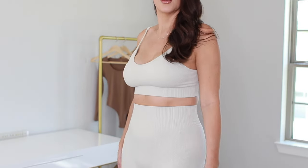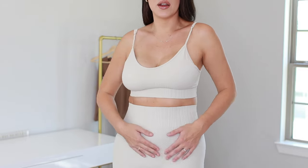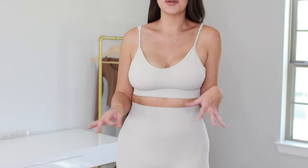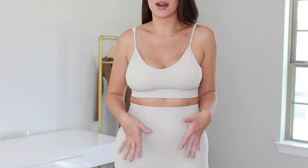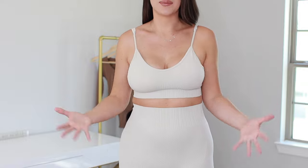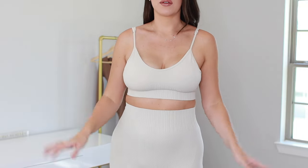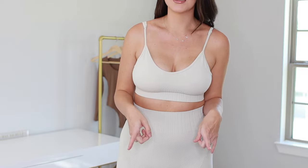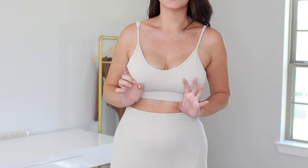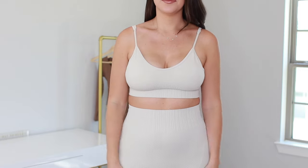Here it is up close. You can see the texture right there, and all on the front it's just a really flattering piece because most women don't want to highlight their stomach, especially after having a baby. I just feel like this hits a lot of things I'm looking for in fitness attire these days. It's pretty supportive — I would not do like a hundred jumping jacks in these — but if you're having a lifting day or just want to wear this as loungewear, this is a great set.